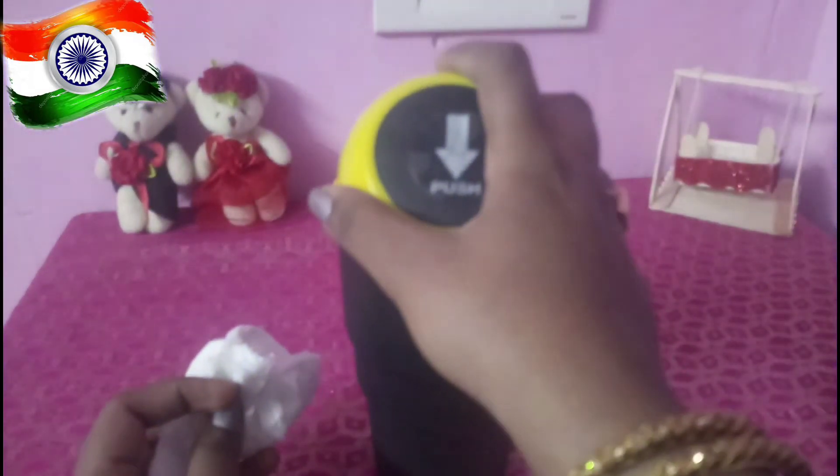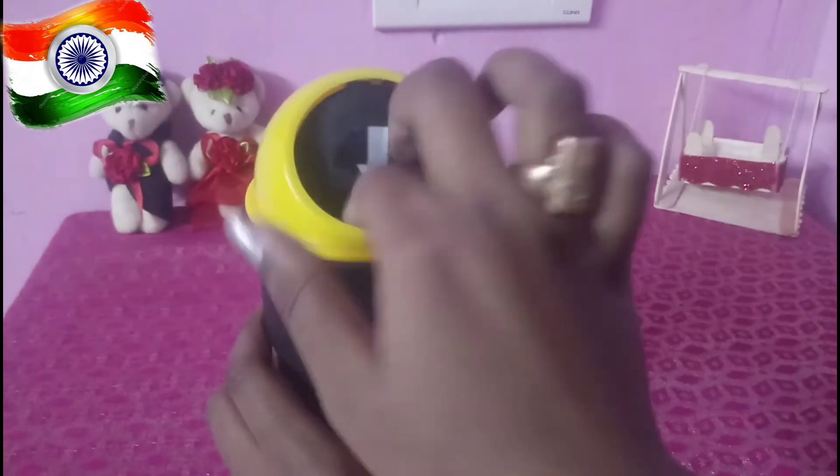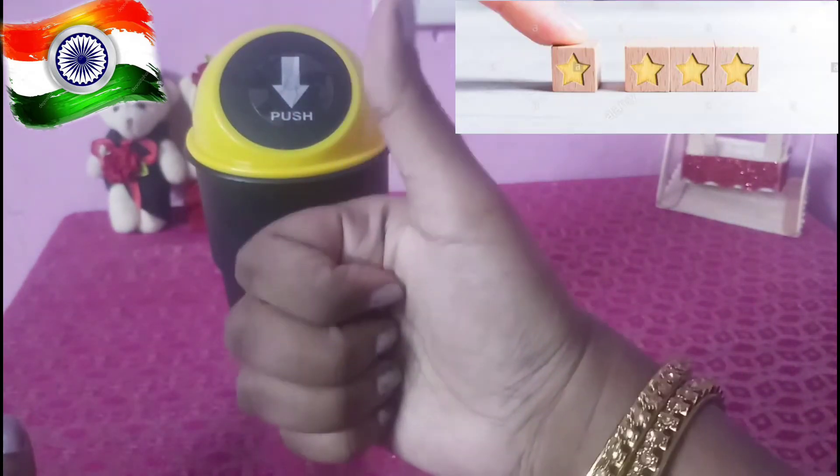I am going to remove the bag and clean it. I wish that the price is reasonable. If you have comments, leave them in the comment section. I quote the price and give this product a four-star rating.